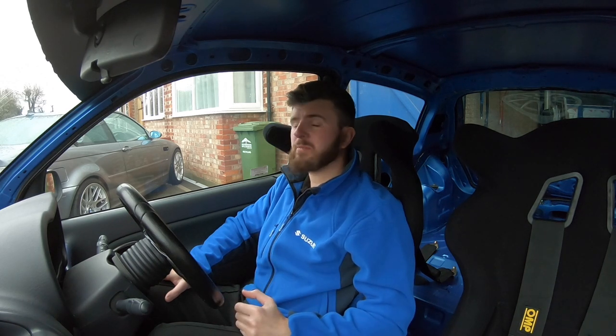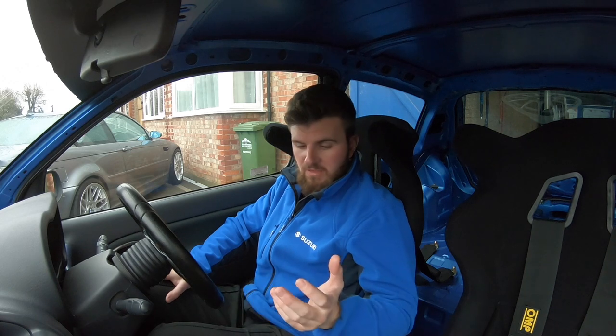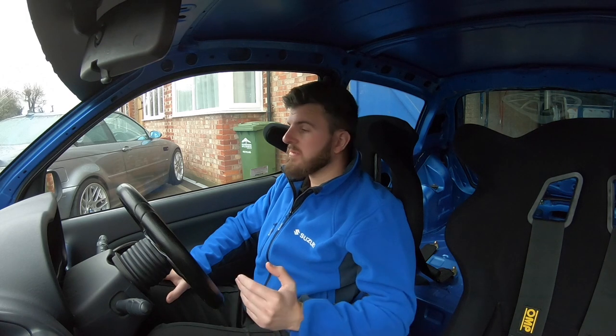I'm going to run the standard top mounts for the time being. The reason I'm not going uprated is when I've done it in the past I've found it just too crashy — every pothole and bump in the road is just too much for a road car. With the standard top mounts you get a bit of damping. That might change if the car goes to a more serious level as a full-time track car, but I do love the little thing and it'd be nice to take it on a Sunday morning blast.